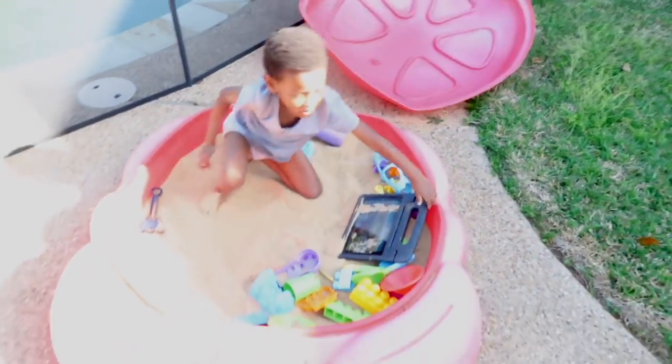Sorry for this really blown-out footage — my husband didn't know how to adjust the settings, but he was filming Kingston. He said out of the corner of his eye he saw the crab move, and it turned out Kingston was sitting in there with the top on, watching his iPad.